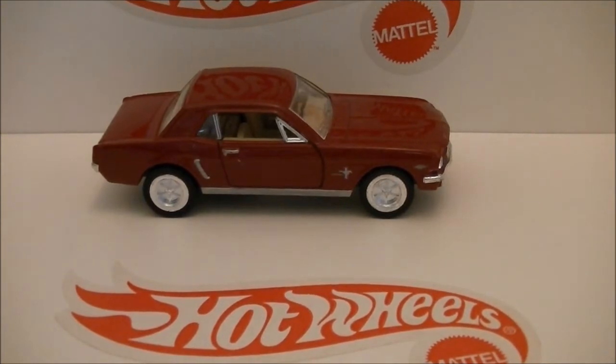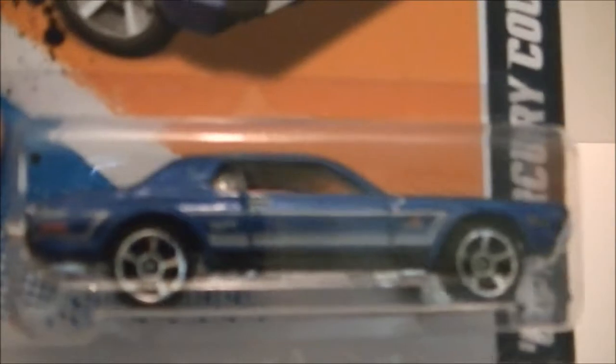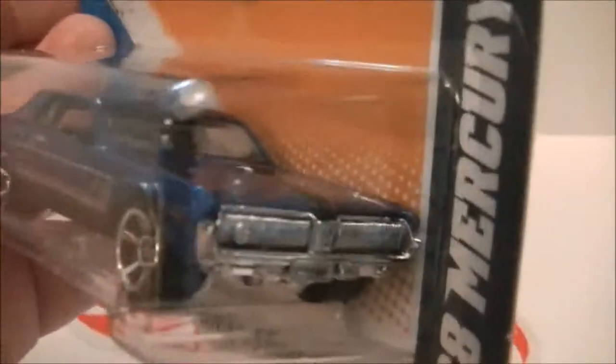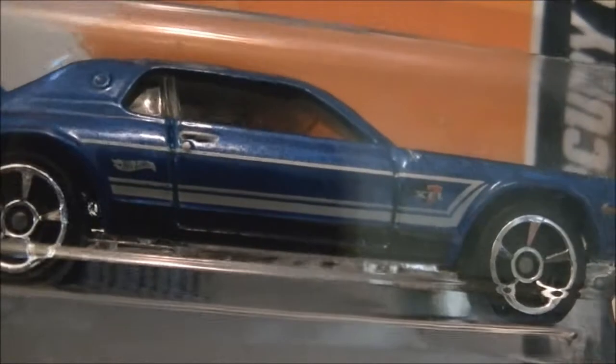And one of my favorites — the 68 Mercury Cougar. Takes a little time for it to focus but that's okay. Look at that, that is amazing. So yeah, that's that one.